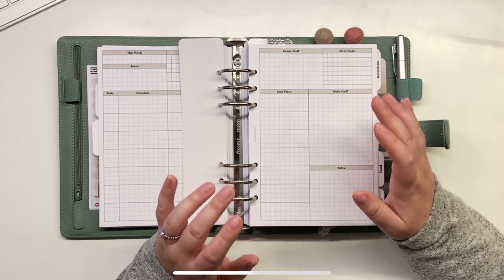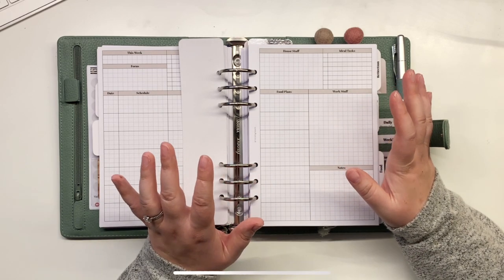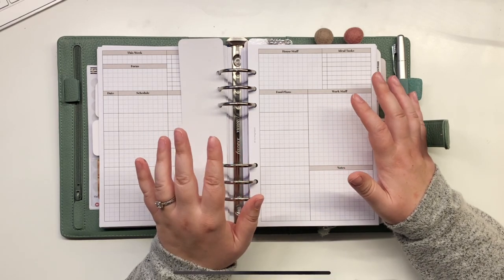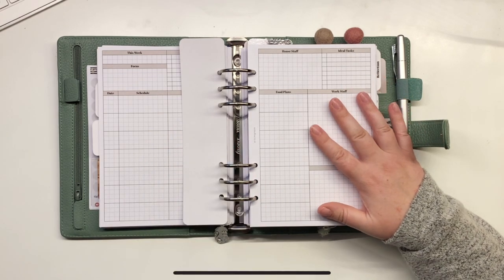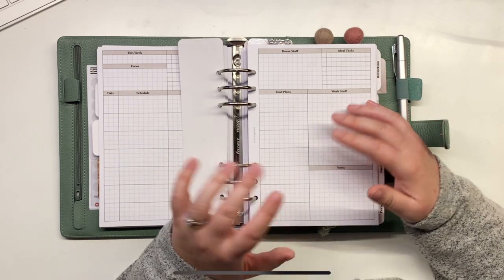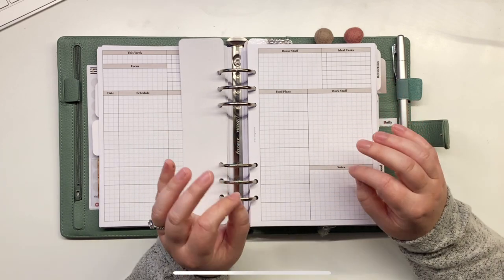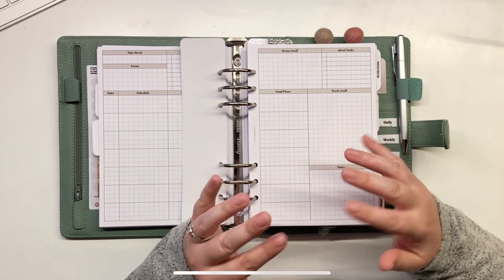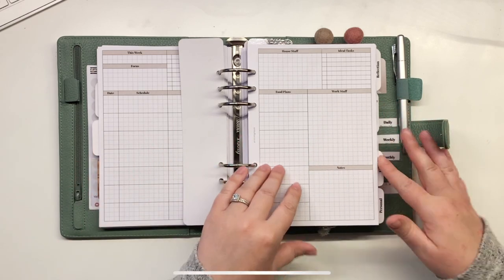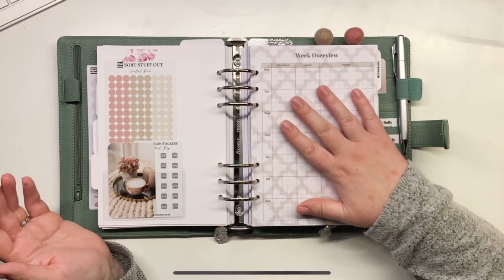If I just have a work planner I forget day-to-day things — I literally missed a parents' evening appointment, and as an ex-teacher I am absolutely mortified. I got too wrapped up in work and felt dreadful. Similarly, if I just have a day-to-day planner without work stuff, I lose track of deadlines and orders. So the idea is I can't do one without seeing the other. It doesn't work for everyone, but now I like both sides of my life and I kind of want them together.